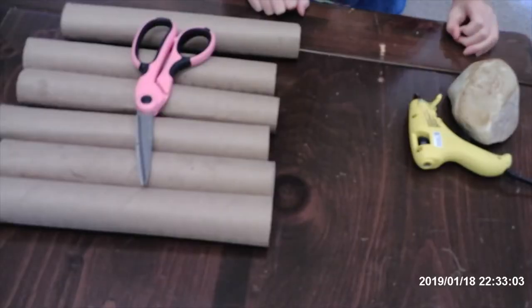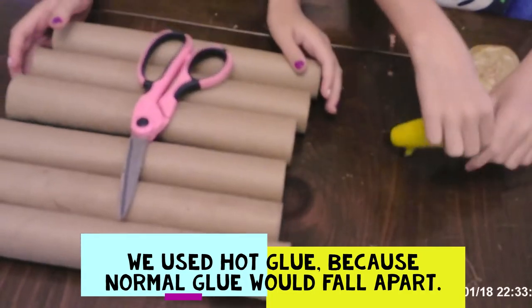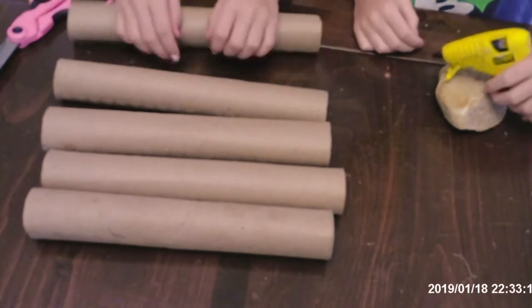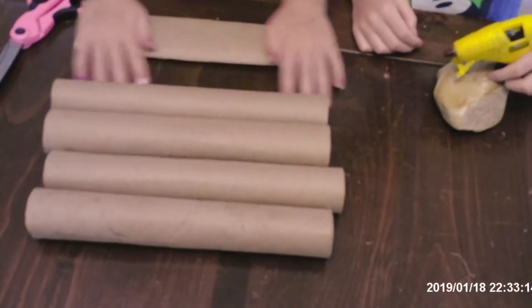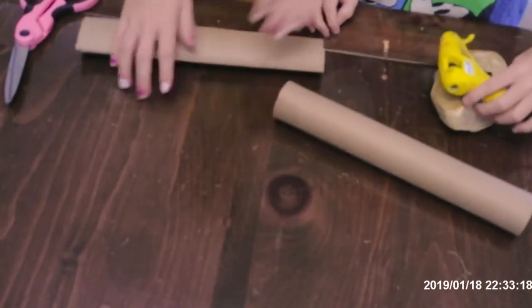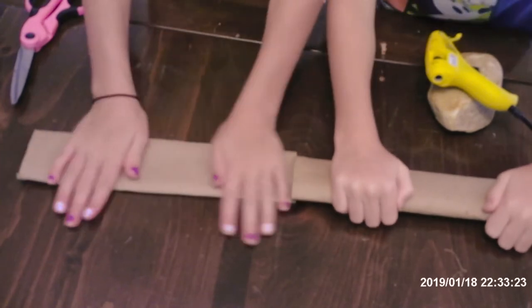So let's get started. What we're going to do is take a paper towel roll and use the scissors. First, we're going to flatten them down like this.